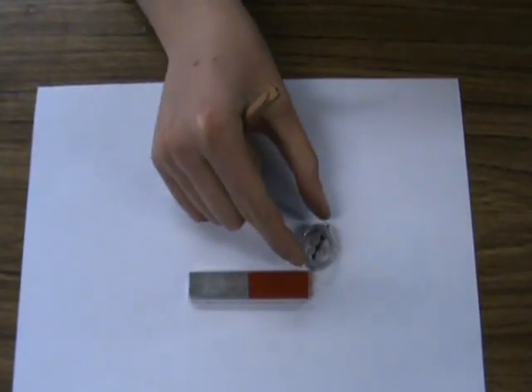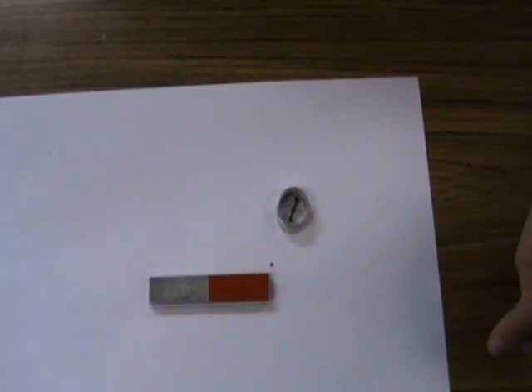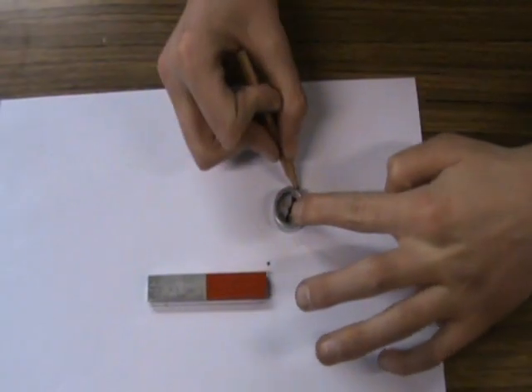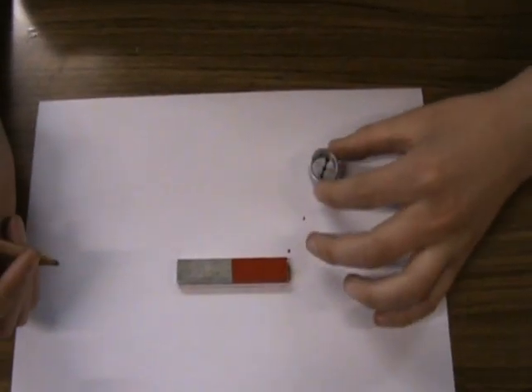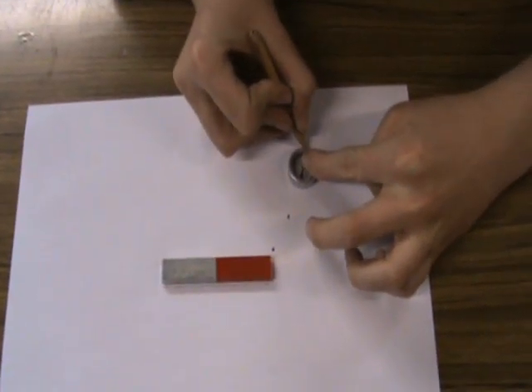Move the compass so that the arrow covers the second dot. Draw a new dot at the other end of the compass. And just keep going.